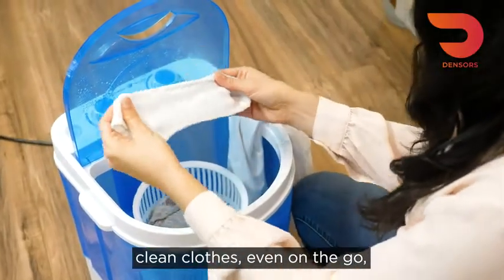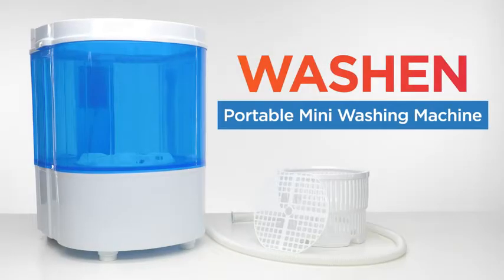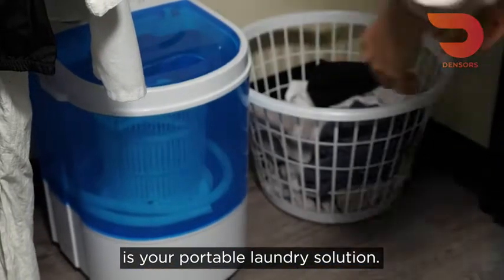Clean clothes, even on the go or in the tiniest of homes. Wash-In Portable Mini Washing Machine is your portable laundry solution.